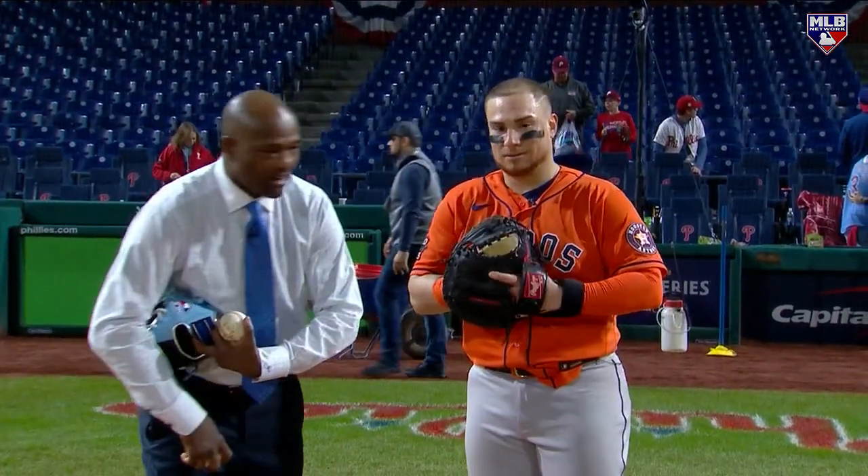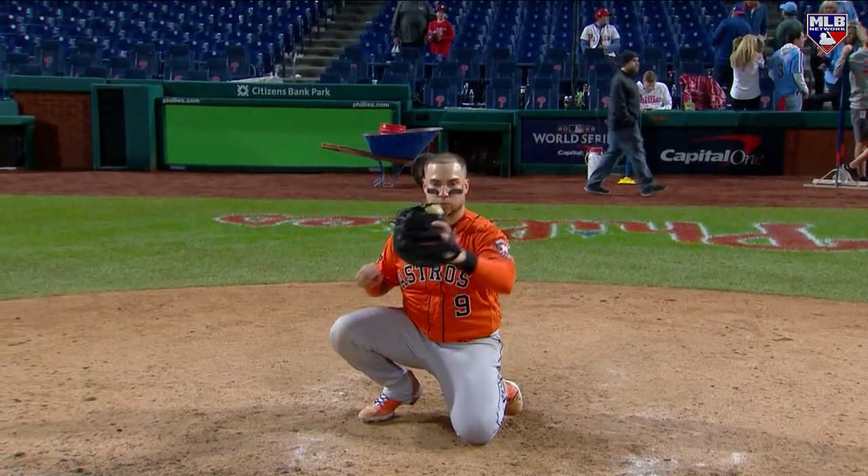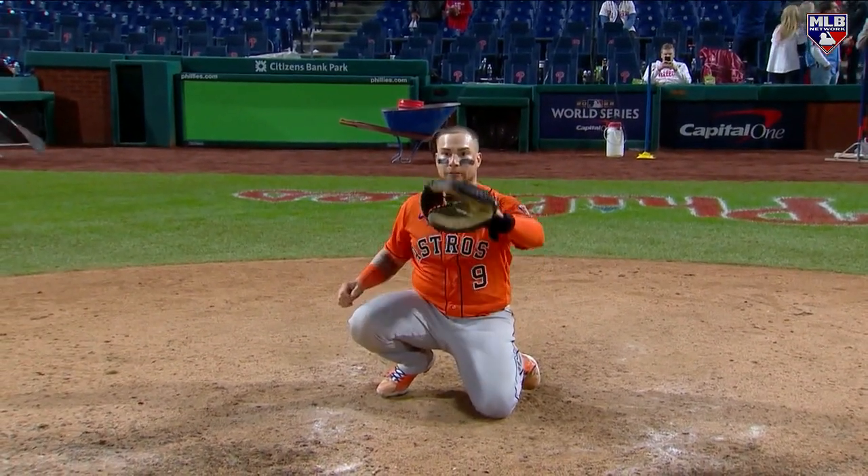All right, so can I throw a couple to you? Let's go. All right, let's do this. Here we go, I'm coming at you. So what are you trying to do there? You can talk about throwing.